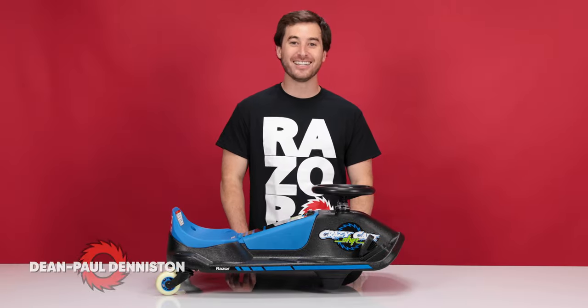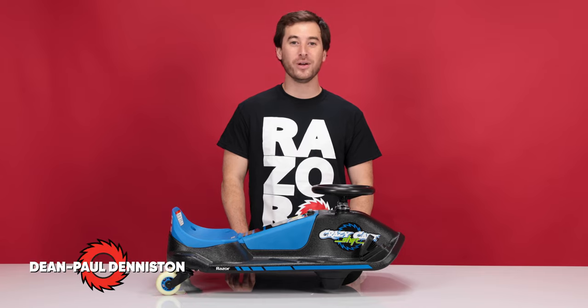Hi! My name is Dean Paul Denniston and today we'll be replacing the front wheel on the Crazy Cart Shift. This is an easy procedure and it should take you approximately 20 minutes from start to finish.